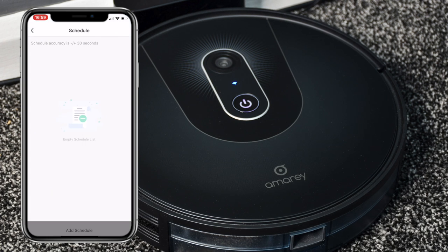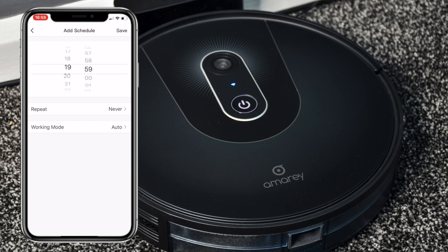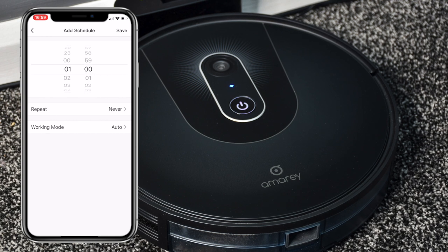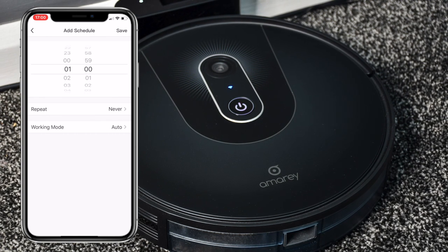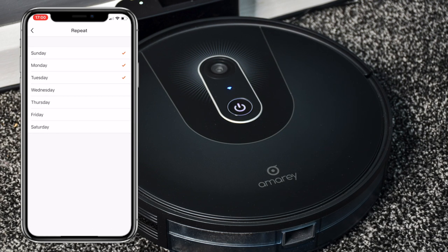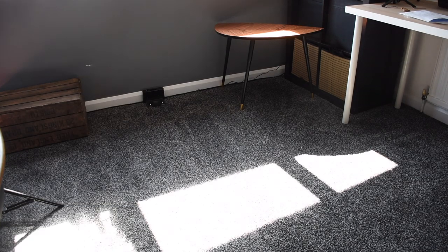Another feature I really like is the schedule - you can set it to clean while you're sleeping. At 1am every day of the week, for instance, I can set this to go on. One thing to be careful of: I heard a story where somebody's dog made a mess on the floor and it got spread around the house in the middle of the night. So do be careful about something like that happening.